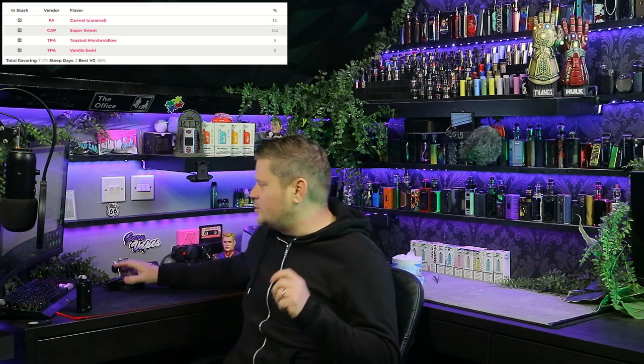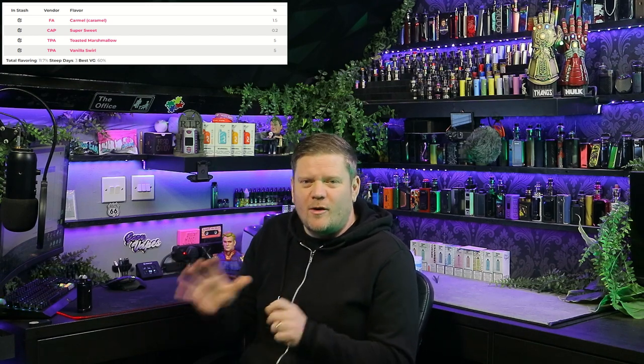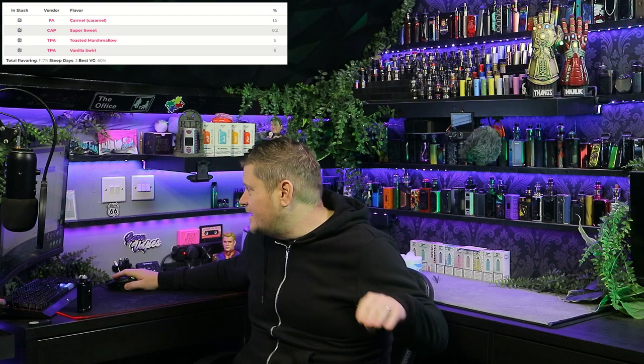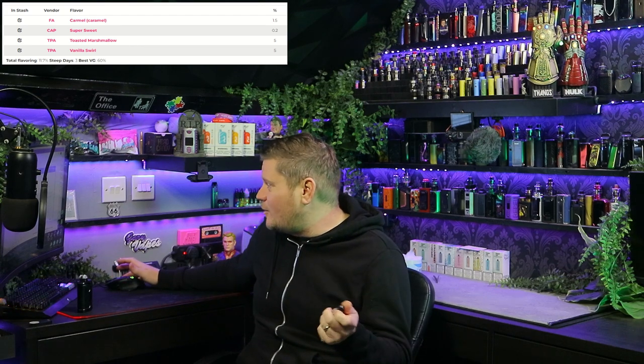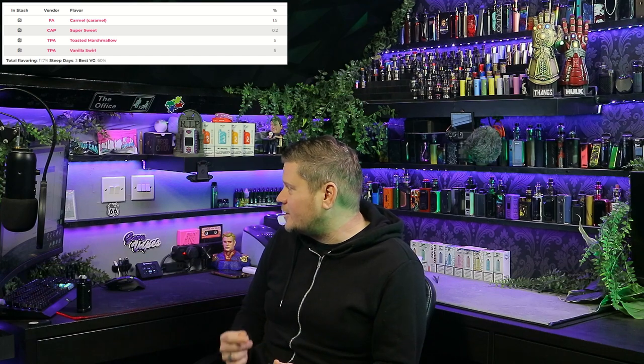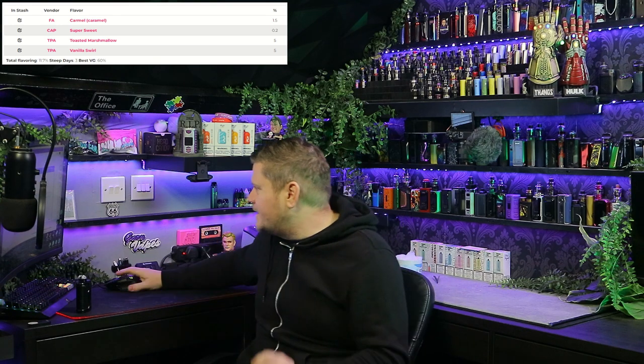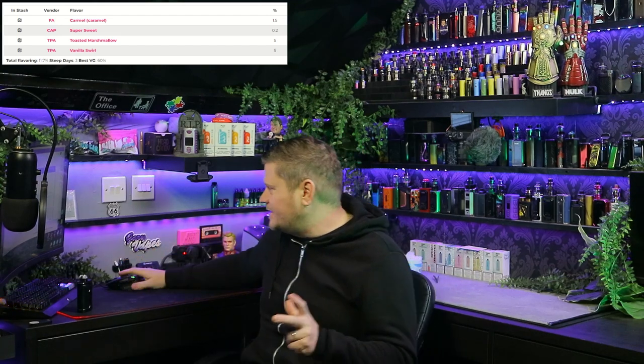We're back and here is the shake and vape. As I mentioned, this is kind of a base mix that's been added to — and this is the main reason I chose this recipe. For new mixers and even experienced mixers, finding a good base mix that you can use in other recipes is fantastic. Basically this is a caramelised vanilla swell toasted marshmallow. It started as a two-flavour base — TPA Vanilla Swirl with TPA Toasted Marshmallow — that you can use in other recipes, which is great. You can use it as your base marshmallow and take it wherever you want.